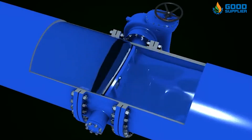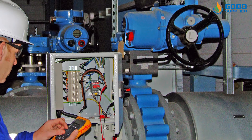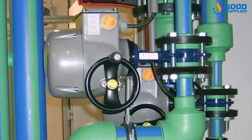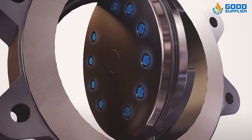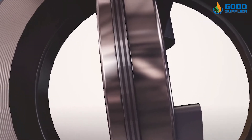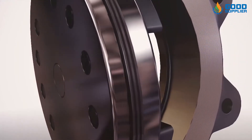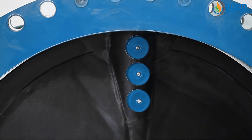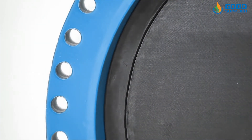Actuated butterfly control valves control the flow of gas or liquid utilizing a disc, which turns on a diametrical axis inside a pipe or by two semicircular plates hinged on a common spindle, which permits flow in only one direction. These valves offer a rotary stem movement of 90 degrees or less in a compact design. Unlike ball valves, they do not have any pockets in which fluids may become trapped when the valve is closed. They are quick-opening valves consisting of a metal circular disc or vane with its pivot axis at right angles to the direction of flow in the pipe, which when rotated on a shaft seals against seats in the valve body. They are normally used as throttling valves to control flow.